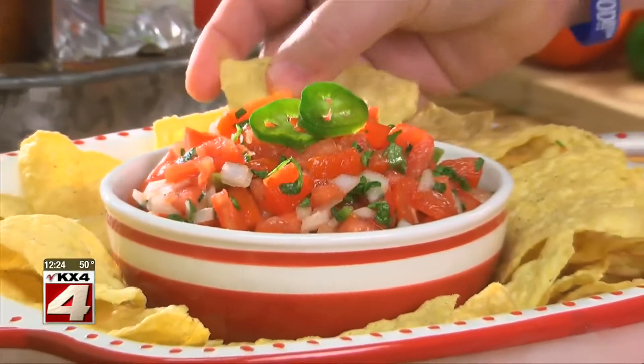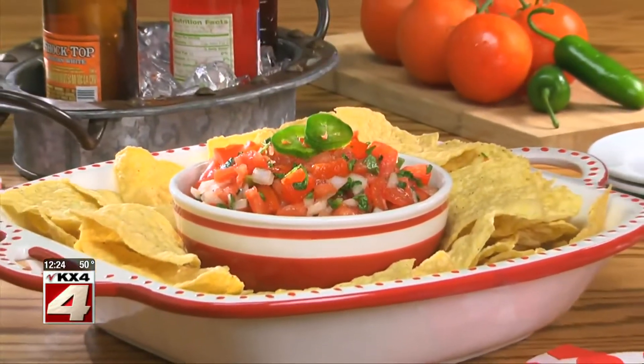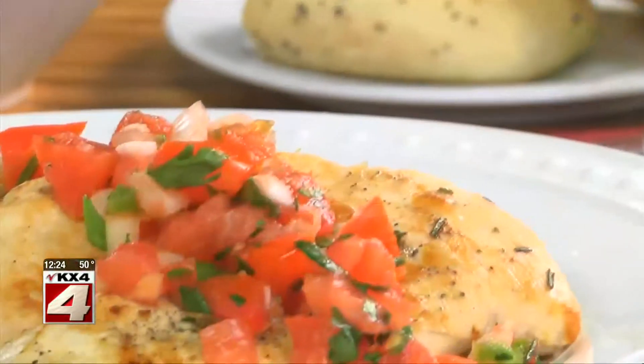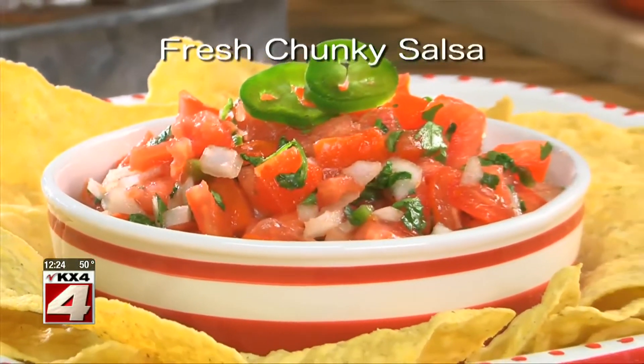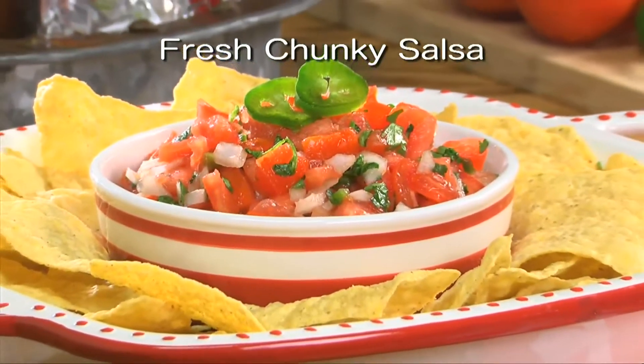After mixing this up, we'll pop it in the fridge to let all the flavors come together. Now it's ready to put out with a bowl of tortilla chips for a fresh tasting way to start any meal. Or how about topping your burgers and dogs with it? To get the recipe for our fresh chunky salsa, all you have to do is visit our website.